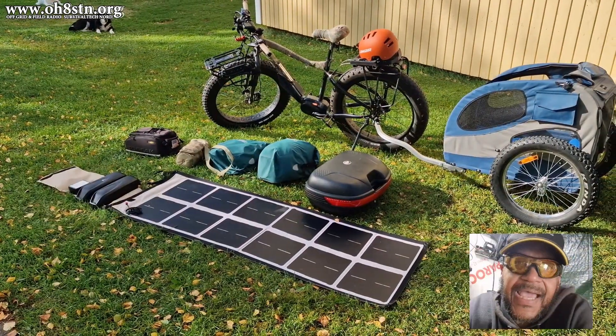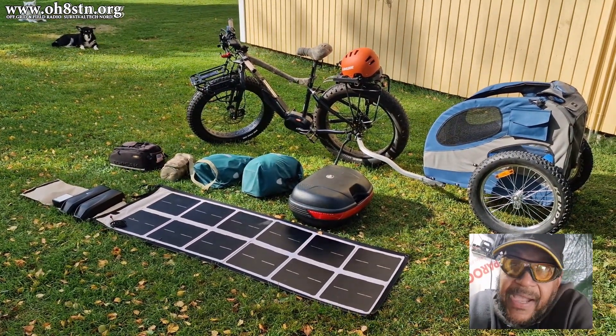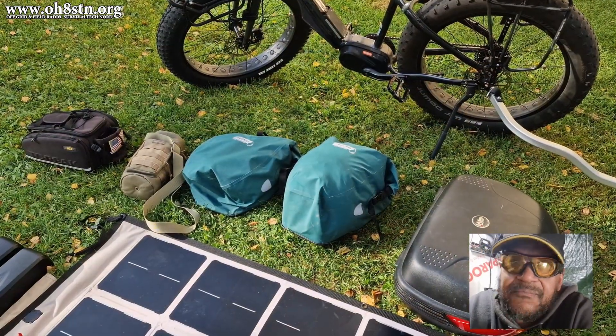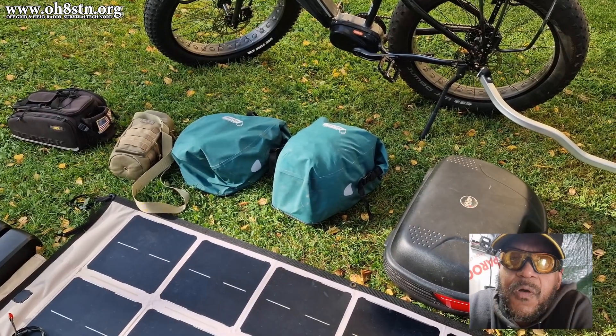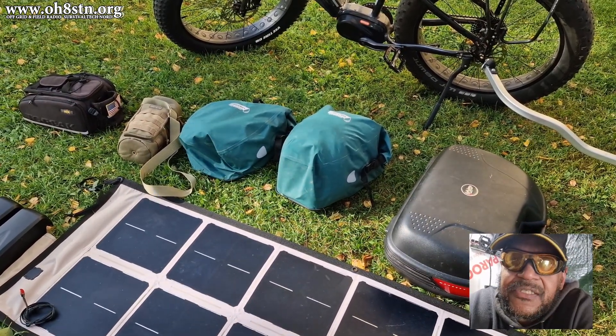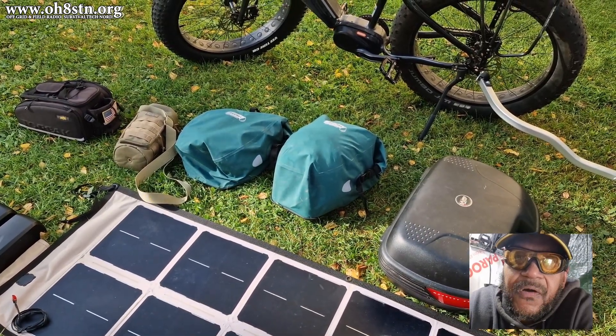People are often asking what's the point of an electric bicycle, or in my case, an electric fat bike. For me, primarily, it's my daily driver. I also use it for my ham radio expeditions, for camping, for going to the store for little things, or for just going out to have some fresh air with my dog.